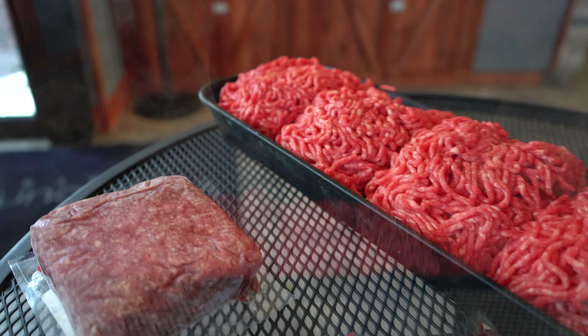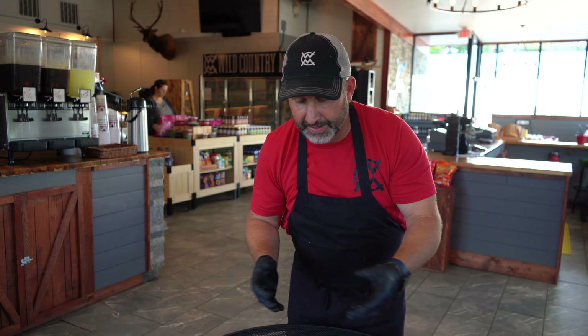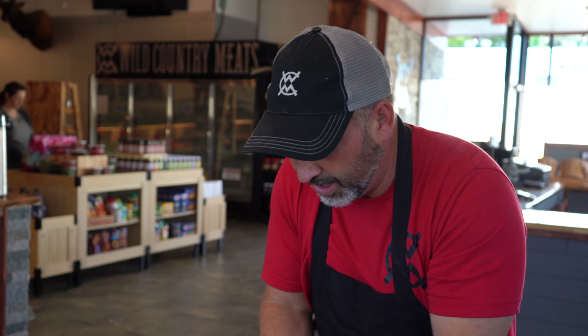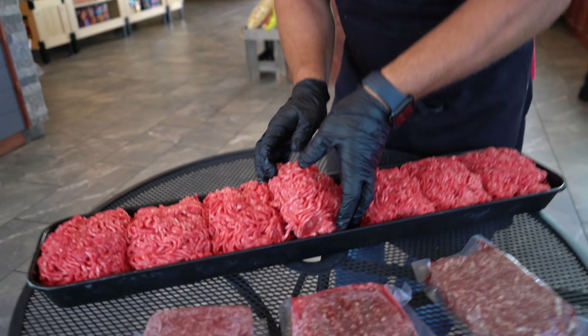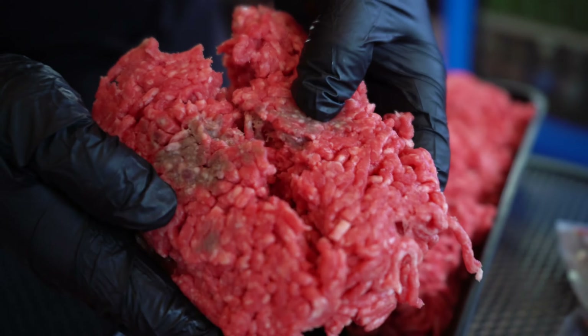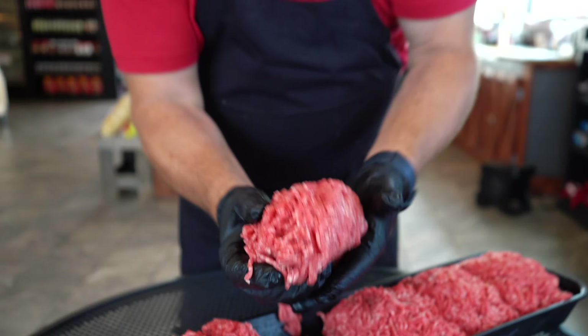A lot of people are always concerned because when they buy the hamburger meat, they go home, open it up, and there's a little bit of brown in there. That's okay — there's nothing wrong. What it is, is the center part where the myoglobin has not been introduced to oxygen, so it's been starved of it, and it turns brown. You're going to see right here where it's been deprived of it just a little bit. And as this meat sits, it will continue to just turn brown in the center.